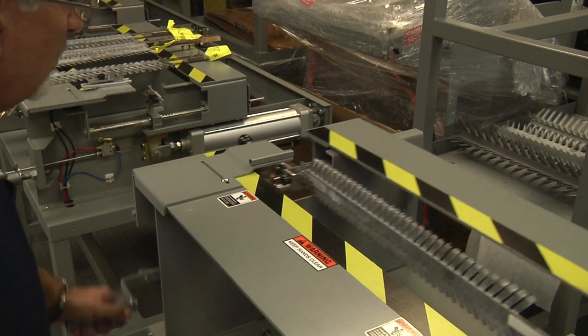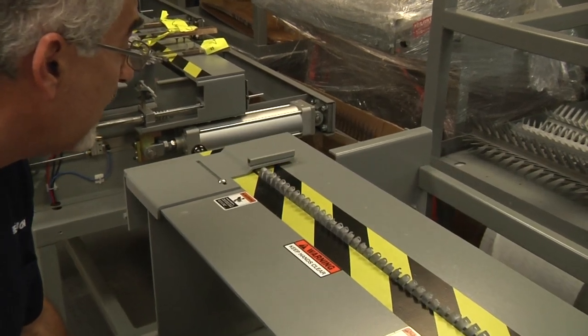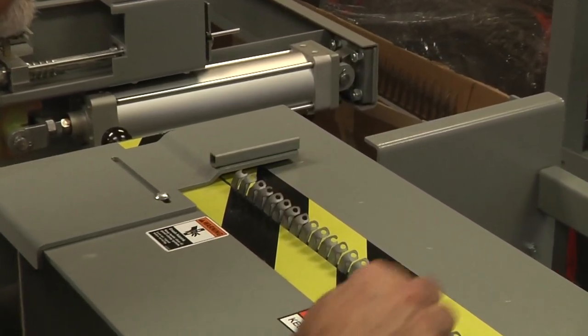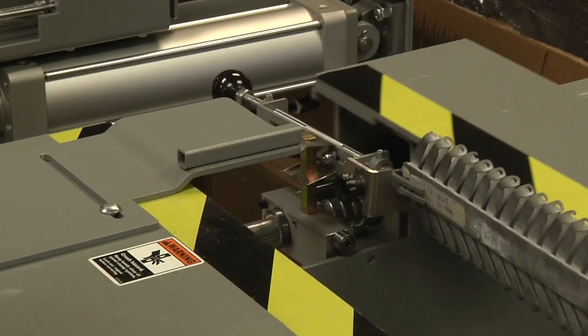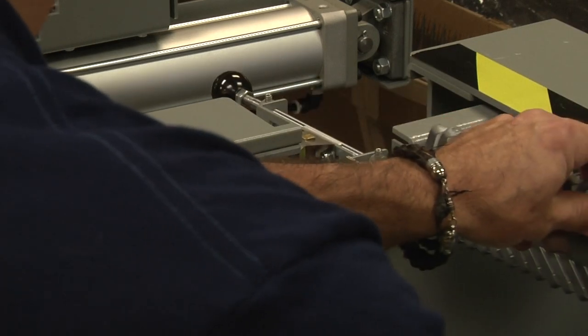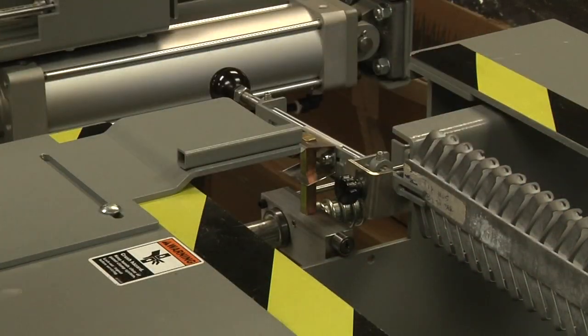They still work in this application. You pull the handle down, it closes the jaws. You push the foot pedal down and it opens up, and you can load the components this way — that's all it takes. You just put it in the slot and close your jaws.